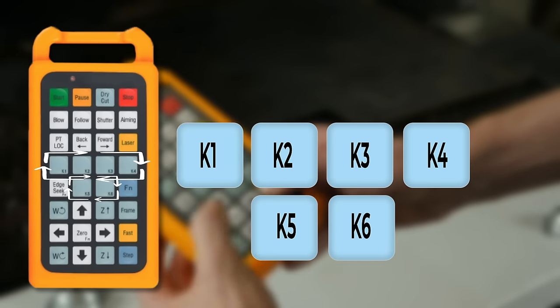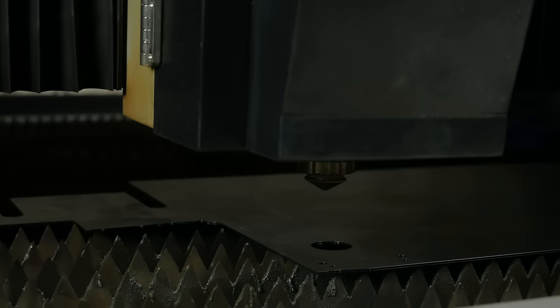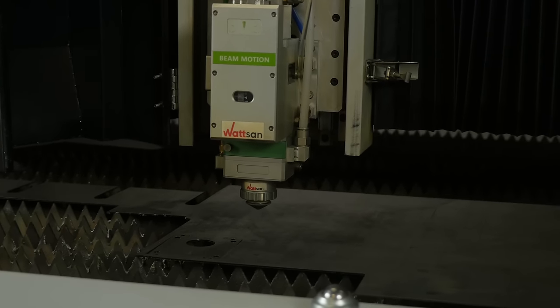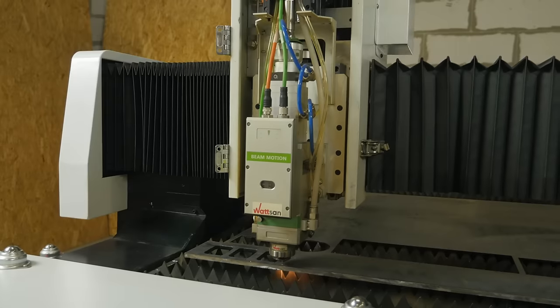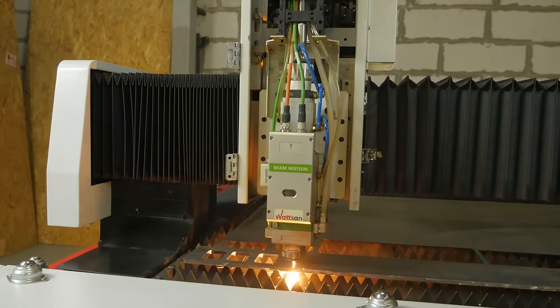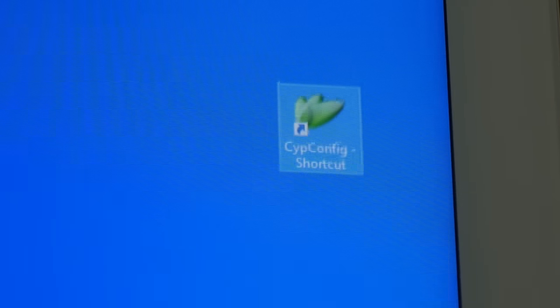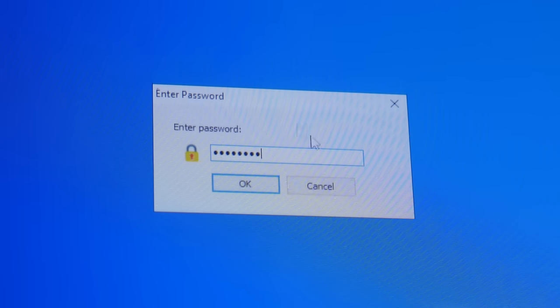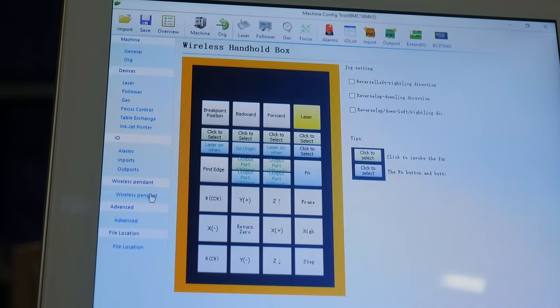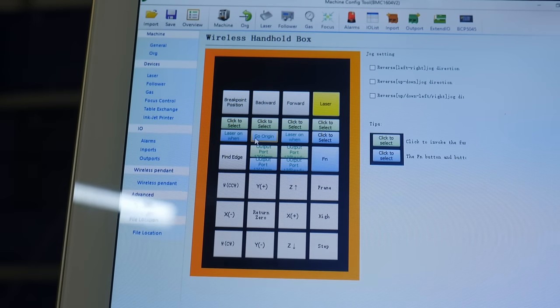The next six buttons are command buttons, and that's what we really like about this remote. You can assign almost any action to any of the buttons — for example, changing tables if the machine is equipped with this function, moving to a specific point in the working area for convenient material change, clamping jaws if the machine is equipped with a pipe cutter unit, and other functions. You can assign a command to these buttons via SIP config by clicking Wireless Pendant on the left. You will see this remote control on the screen and can simply right-click on any button to assign the desired command, including commands that require pressing other buttons such as Function or Fast. Be careful — you can change the settings for all the buttons, not just the command buttons.